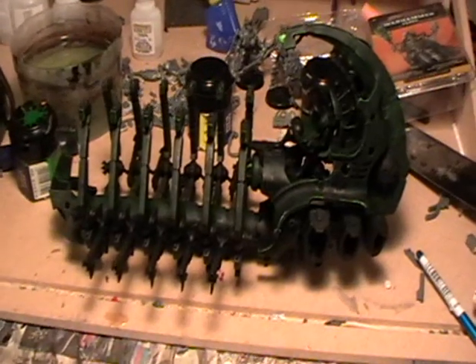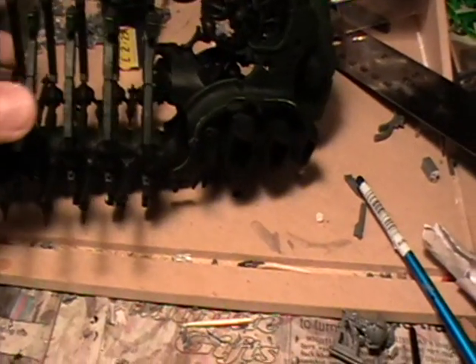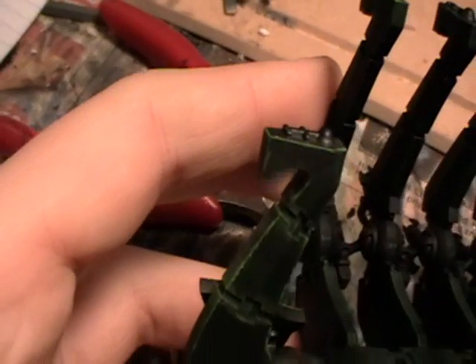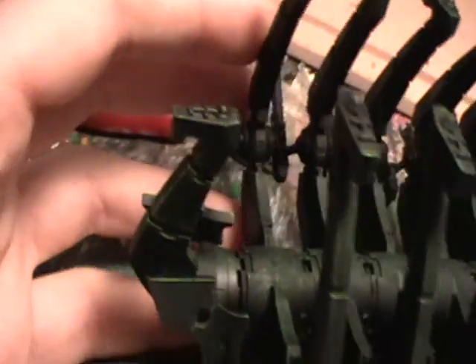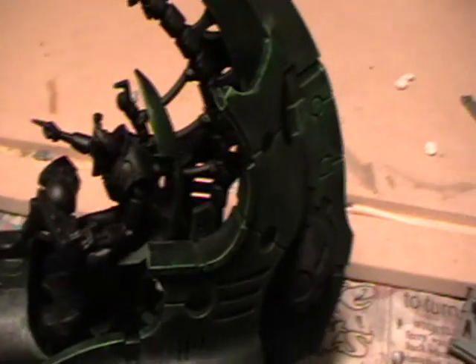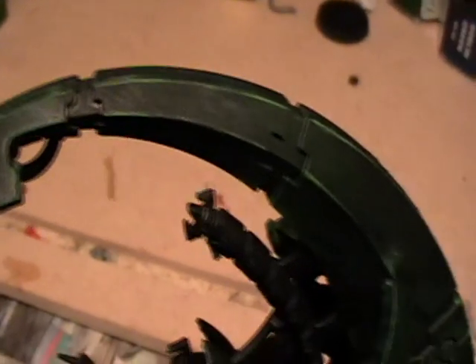Next, get out Scorpion Green and do a very similar thing except do a lot less of it. Also use it to paint the orb at the top of the spinal section. When painting the orbs, try to get as close to a clean paint stroke as possible.